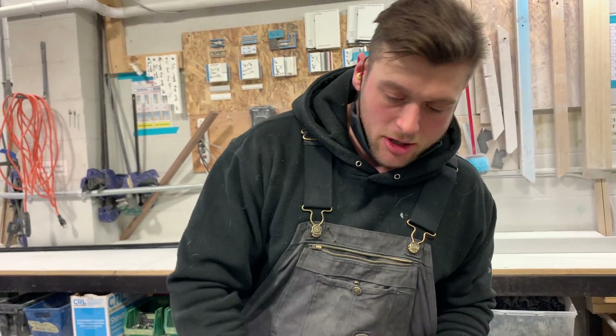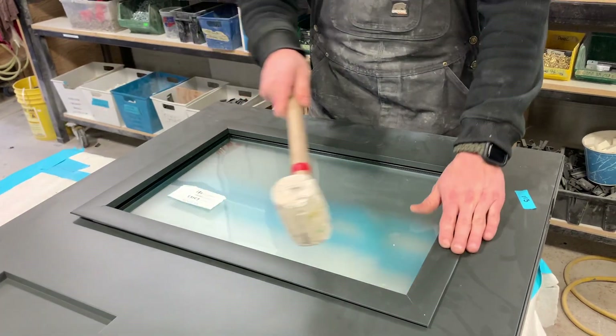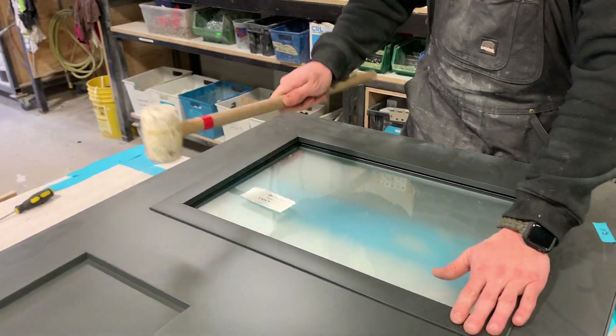It should go in pretty decent — almost even hand pressure — but I do like to give it a tap to make sure it's in there.